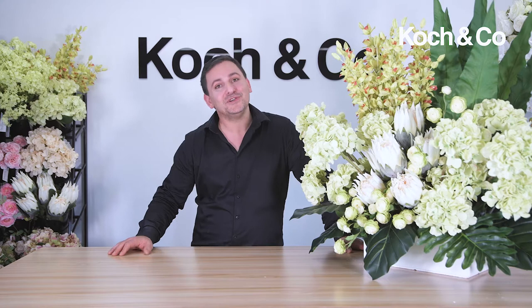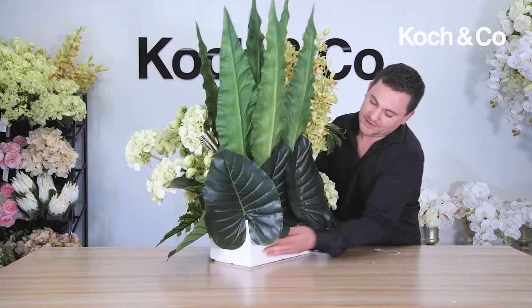Hello, I'm John Emanuel from John Emanuel Florida Events, and today I'm with Caution Co designing some beautiful artificial flowers out of their amazing range. We've created this beautiful corporate piece in white — let me show it to you.